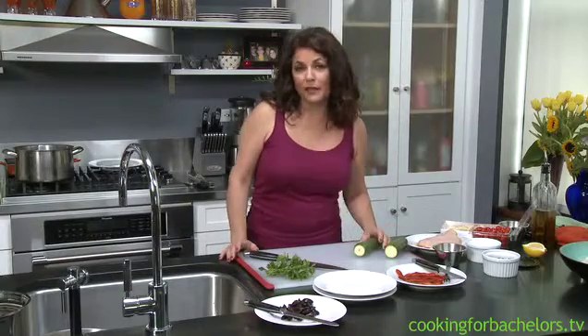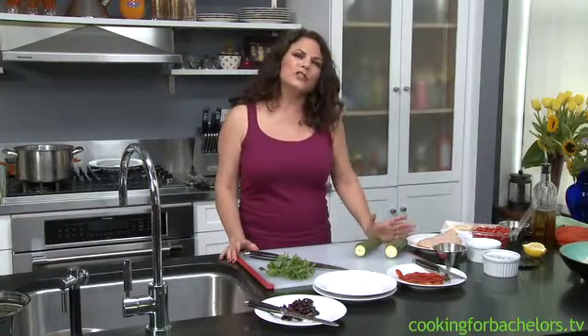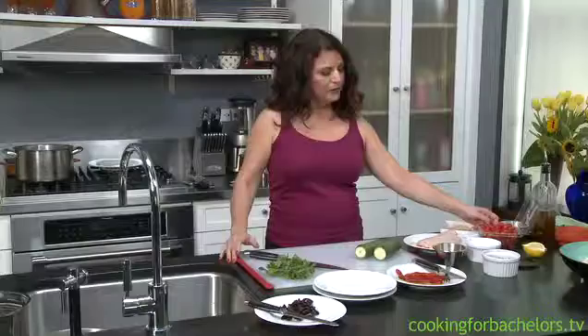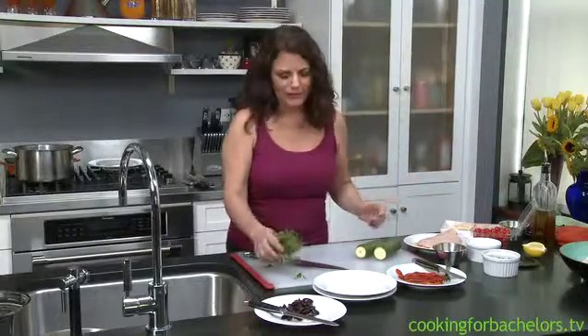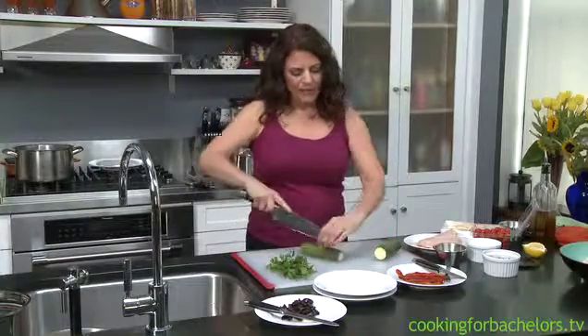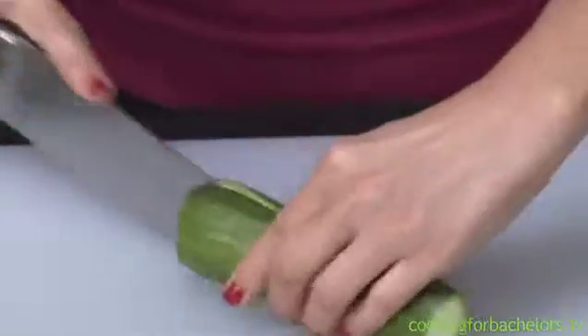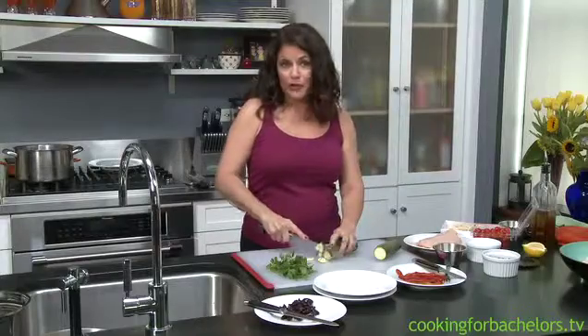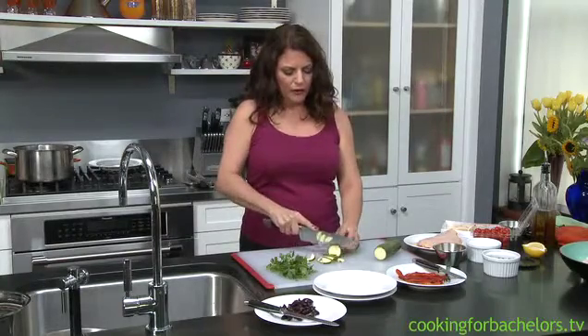I was thinking one day that I wanted something fresh — I was thinking Mediterranean. And I had gotten some zucchini from the farmer's market that was really lovely. So I thought, what's going to go with that? I got some chicken, some kalamata olives, and parsley. Parsley goes in almost everything I cook. As I was prepping the dish, I really didn't know how I was going to cook it. Should I just sauté it? Should I make it over pasta? I don't know.